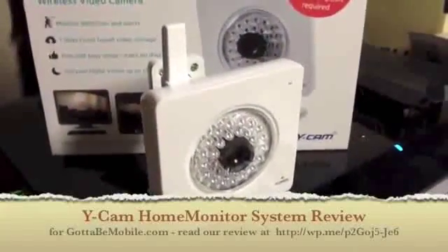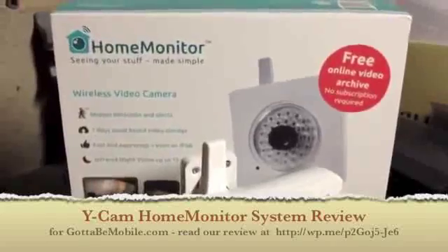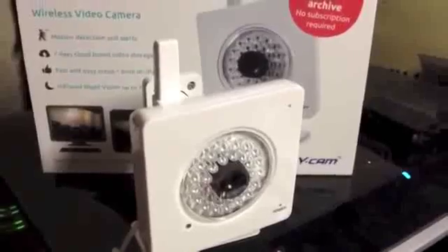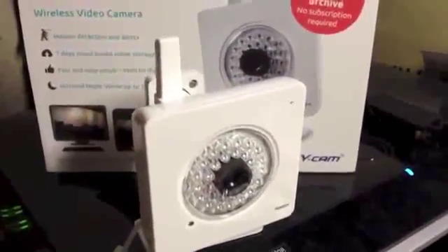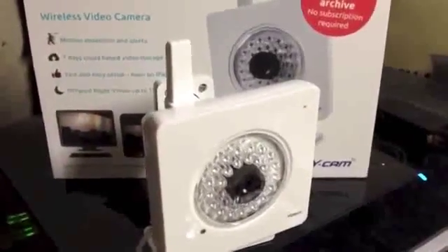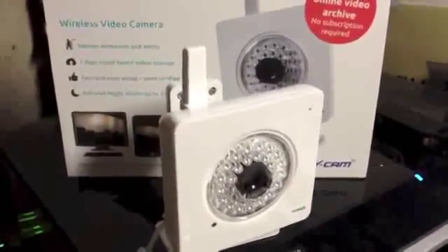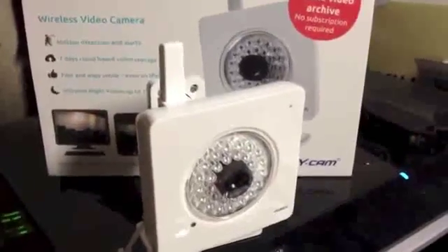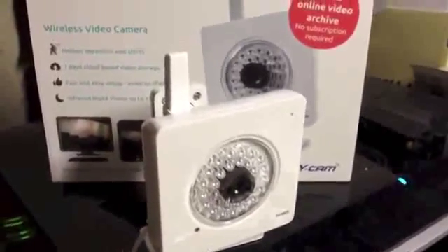Kevin Purcell here for Gotta Be Mobile. What you're looking at is the Home Monitor, a home monitoring system. Notice the antenna — it connects to Wi-Fi over the internet and records audio and video. You'd set this up somewhere in your house, and it will pick up motion using a motion sensor. Once the sensor is tripped, it begins recording the video and audio from what's going on in your home.